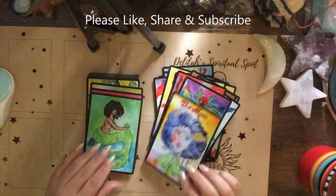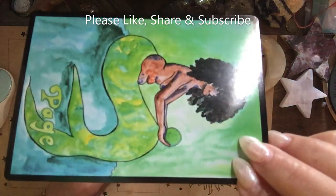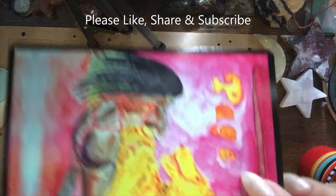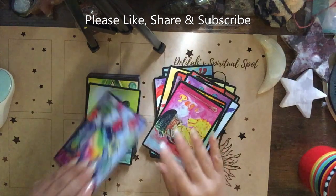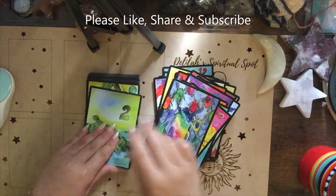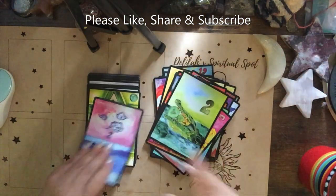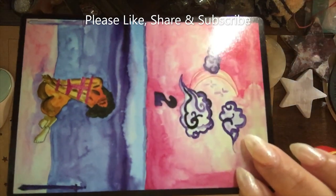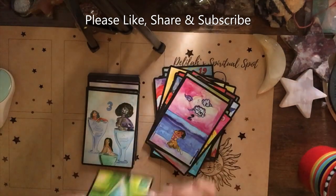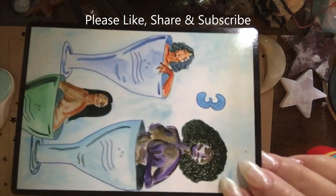Just to see what I'm picking up from the deck — what it's trying to say to me, what it's trying to represent. I have universal readers and also readers for specific purposes, like finance. For live free readings I use my universal readers.